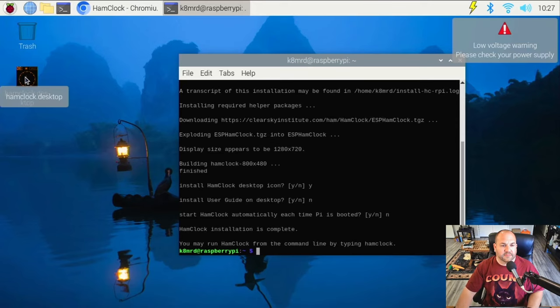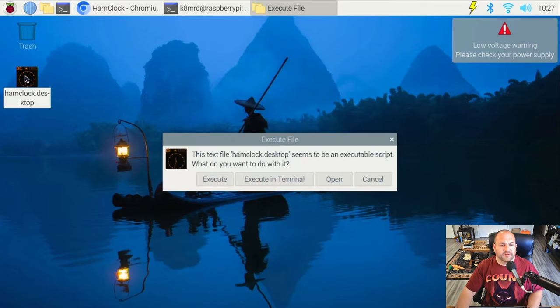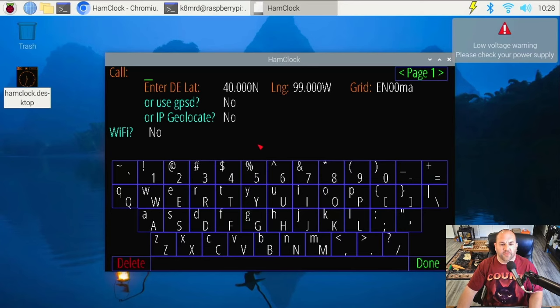Now we can see the HamClock desktop. I'm going to minimize my windows — I have a low voltage warning but we'll ignore that. I'll double-click HamClock, hit execute — don't hit 'execute in terminal' — and that will open it up. Click anywhere with your mouse to get into setup. Here it's asking for our call sign, so I'll type K8MRD.